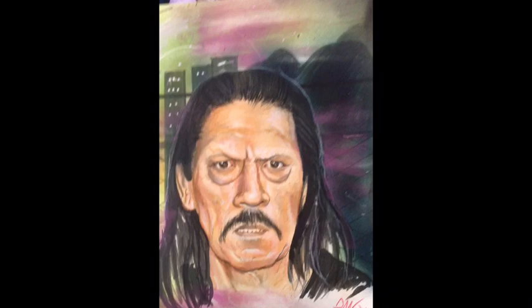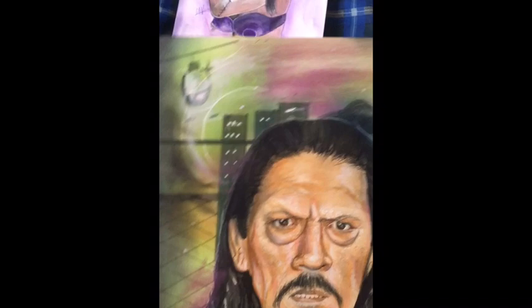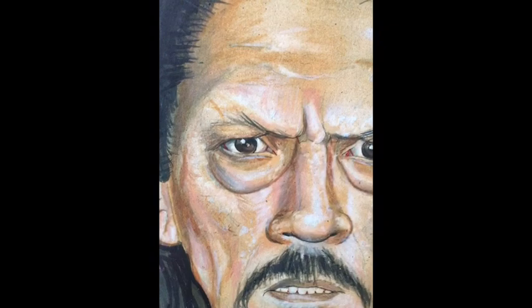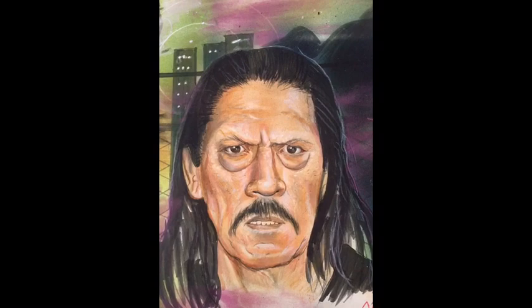Next up we got Danny Trejo. I'm a big fan of Danny Trejo — I think he's one of the most underrated action stars working today, so I was like let me do a piece with this guy because he's got such a crazy looking face. Again mixed-media: background done with some airbrush and pastel — the purple part is pastel — and I painted his face. The marks you see there are done with an eraser, and marker on the hair.